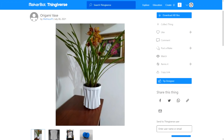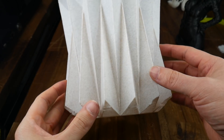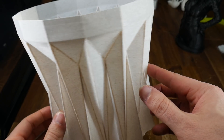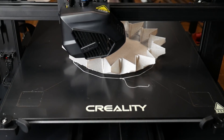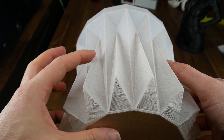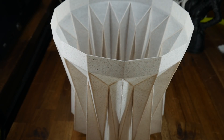Moving on to this origami vase — I like printing vases because they show single wall extrusion quality. The gaps at the bottom can be ignored as they're due to overhang with only a single wall, but the rest turned out pretty cleanly. One thing I noticed were the tips of these points being quite bulbous, which I put down to far too conservative acceleration settings preset into the printer. Apart from that, this vase passes the test with no surface artifacts or repeating patterns.